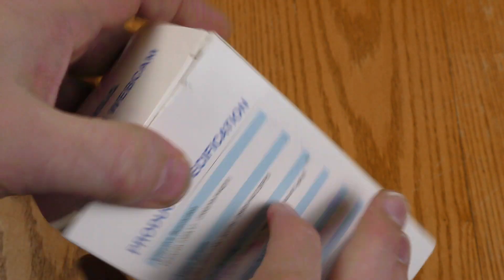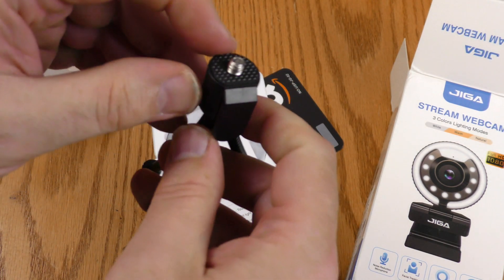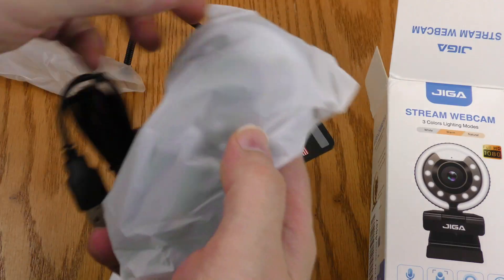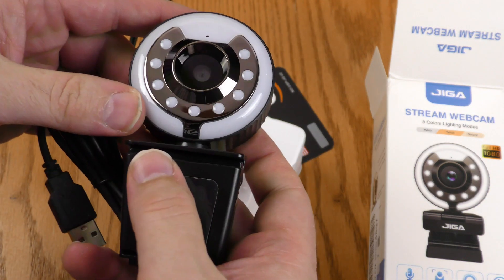Let's get into this thing. It came with this little flex type tripod with the quarter inch 20 thread. Here are the instructions — this side is entirely in English — and there is a little protective wrap around the camera.